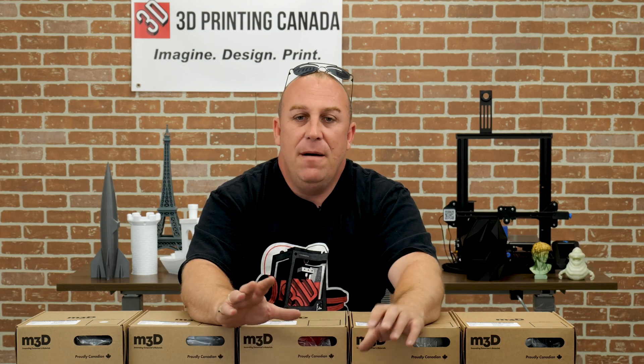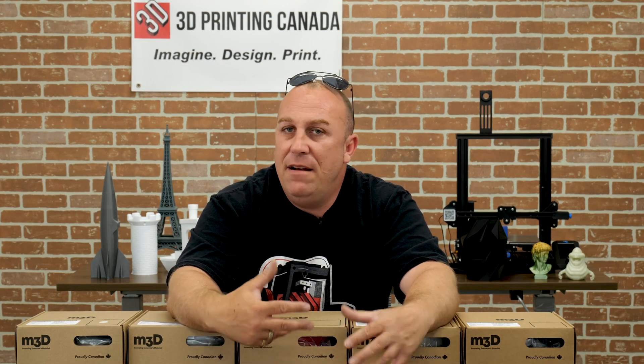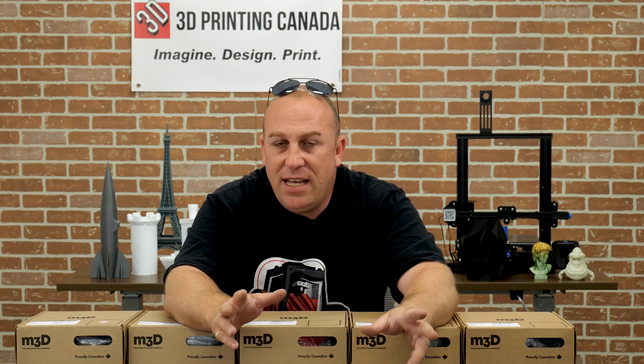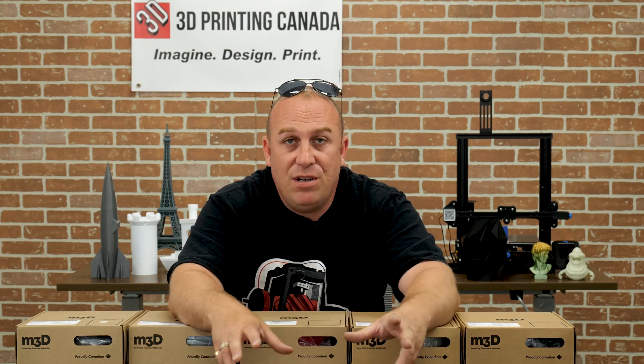Dry and ready to print. Same type of settings as PLA — about 230 to 240 with this PLA. I actually used 100% fan with this one, so it was a little bit different. If you ever have trouble with a filament, get back to the basics.